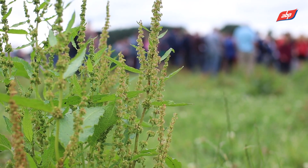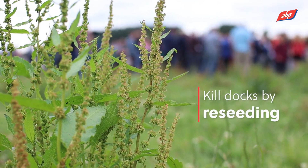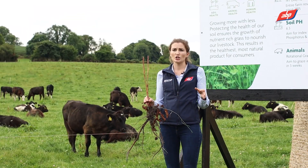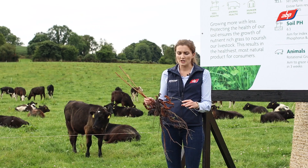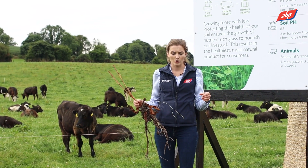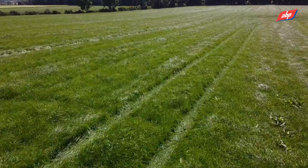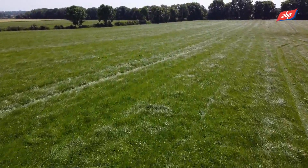So the only way you're really going to kill these docks is through reseeding. There are kind of two sides to this in terms of keeping docks out of that fresh sward. The first is your Roundup — you kill the mature dock — but the second is your post-emergent spray.